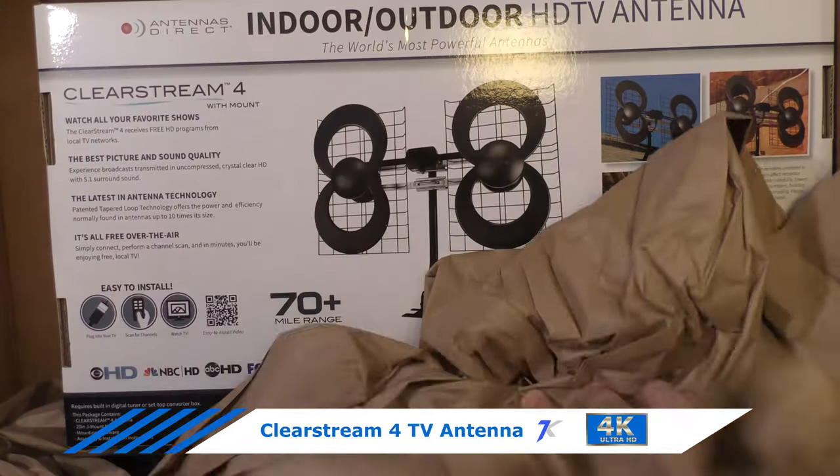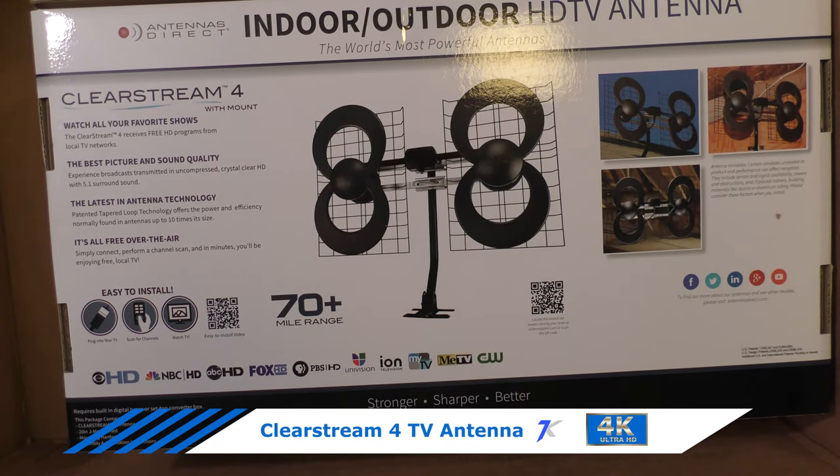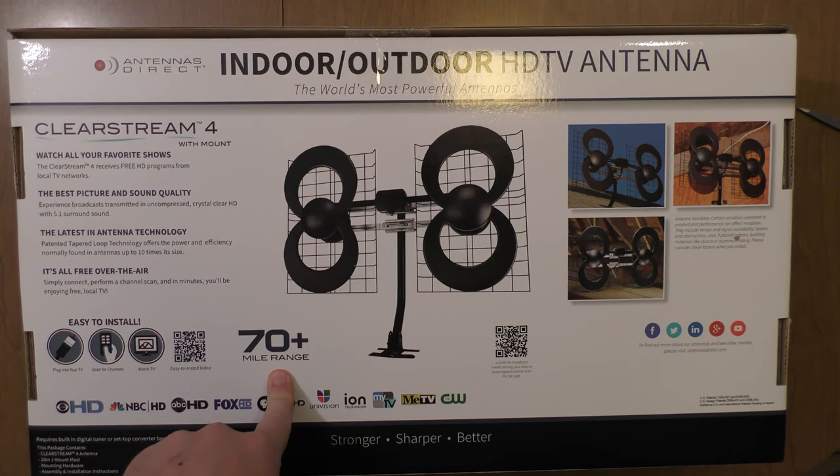I just got the Direct Antennas ClearStream 4 off of Amazon. The ClearStream 4 is an indoor and outdoor antenna with 70-plus mile range.